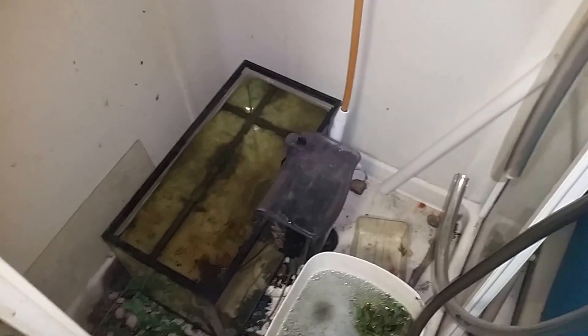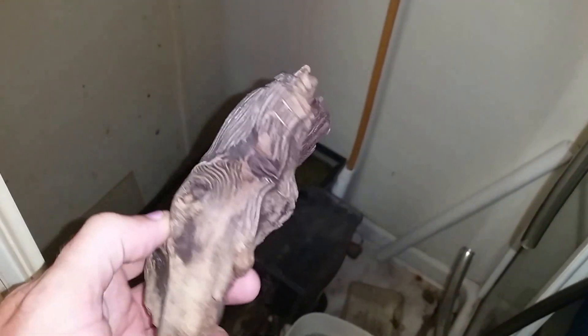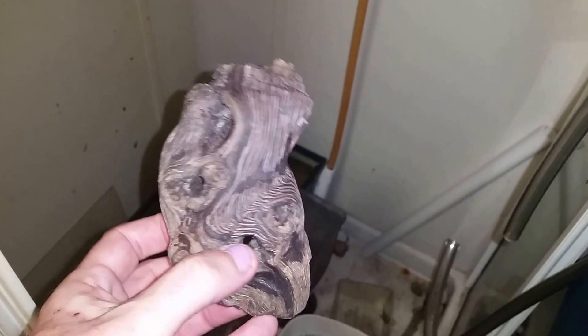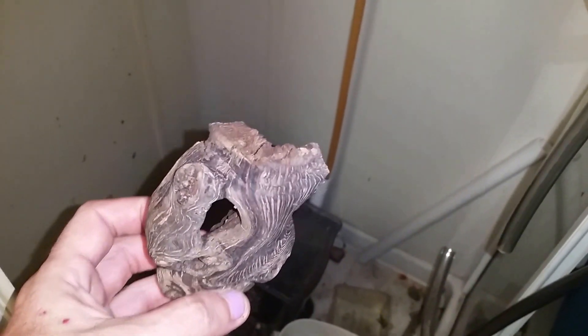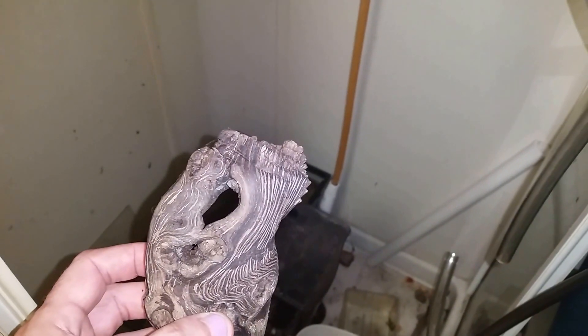So it got me thinking — I've got this piece of driftwood here. This is actually the very first piece of wood I ever bought. You can see where I cut it to fit in a 10-gallon tank. I'm not sure what happened to the other half of this piece.